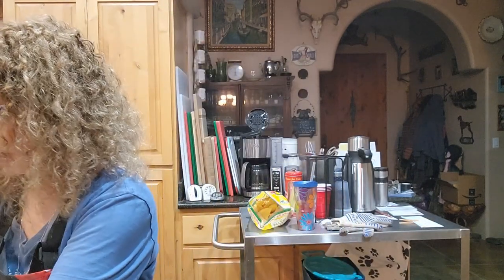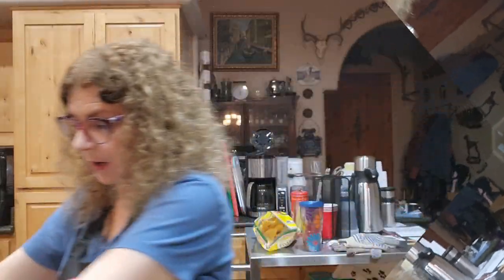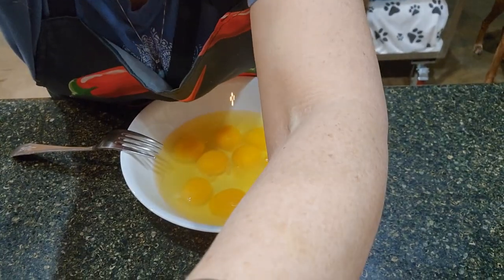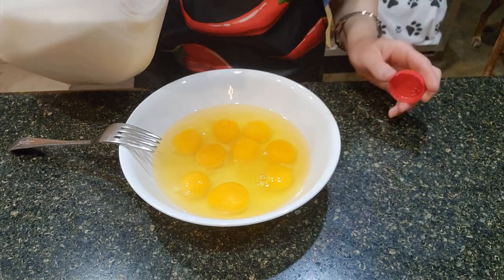Welcome back. Tonight I'm going to make elk chorizo and eggs for dinner. I have a package of elk meat — we actually made the chorizo ourselves. You can go ahead and buy beef chorizo or pork chorizo at the grocery store and do this exact same thing, but the elk chorizo is quite good. I'm going to use nine eggs, which I went ahead and broke into the bowl already, and I'm going to add a little bit of milk to make the eggs fluffy when they cook.